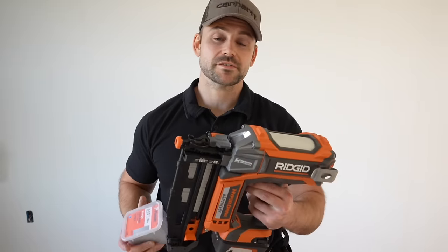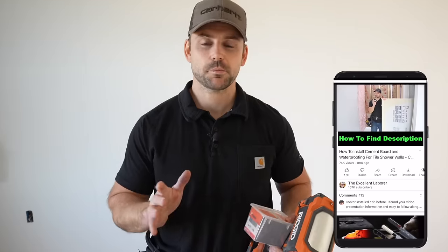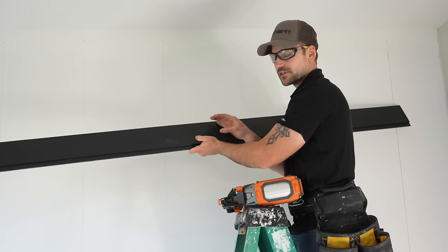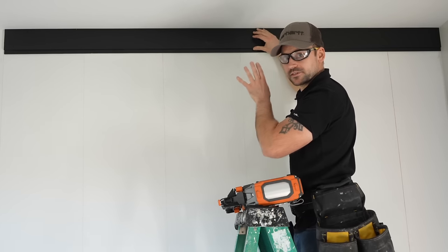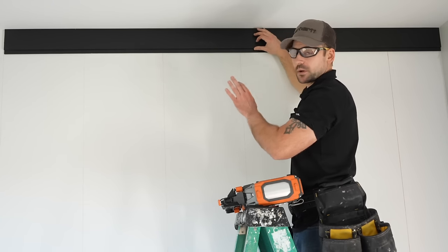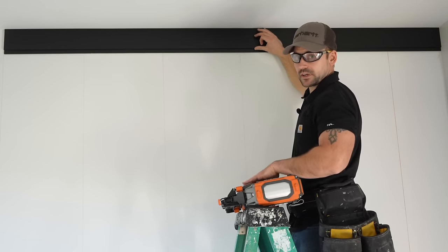The nailer I'm using is a 2½-inch straight finish nailer, and the nails are made by Paslode — 16 gauge. You can also use 18 gauge or a standard hammer and finish nails; either works fine. Any products used in this video can be found linked in the description. I'm starting by installing the first cut piece tight up against the ceiling. You can use adhesive on the back as well, but I'm skipping it since I may not keep this shiplap permanently — adhesive would destroy the drywall.